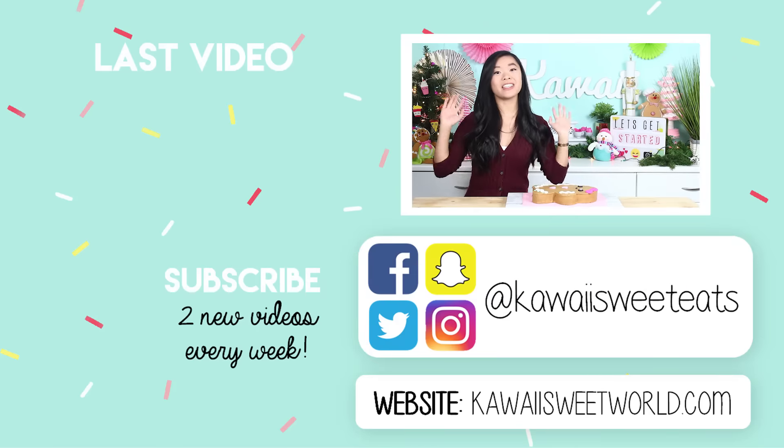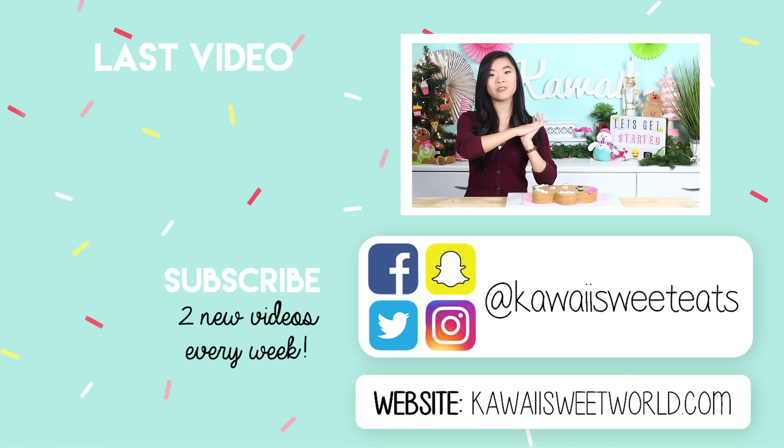Anyways, I hope you guys have enjoyed this video. Don't forget to subscribe if you haven't already because I post two new videos every week. You can also follow me on social media at kawaisweeteats, and check out my website at kawaisweetworld.com for the full recipe. I'll see you guys all very soon — bye guys!